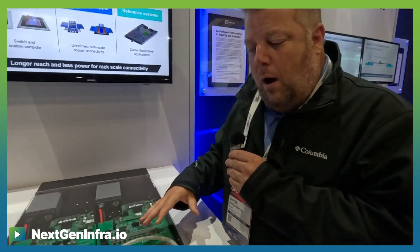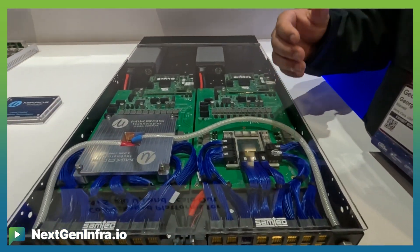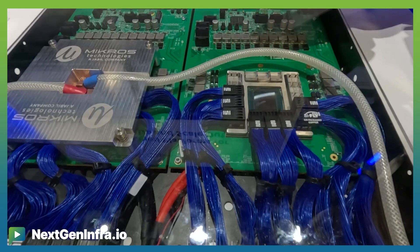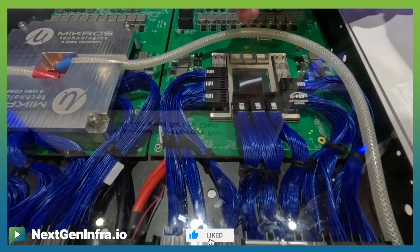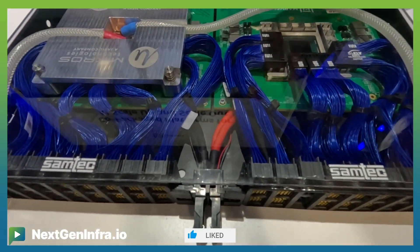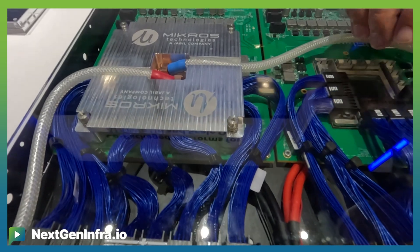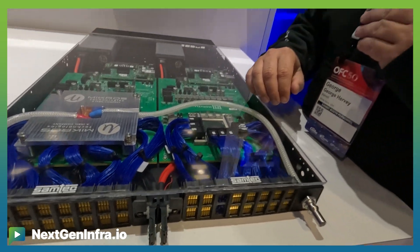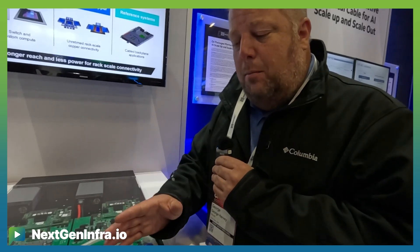Today we're demonstrating a co-packaged copper concept for a switch tray. The purpose is to show how we extend the life of passive copper within a rack. The big transition here is that rather than the typical high-speed escape through a PCB and over through connectors, we've moved that high-speed escape to the top of the substrate over low-loss flyover wires. These low-loss flyover wires give us extra margin at a system level to enable passive backplanes at a rack level.